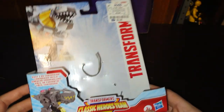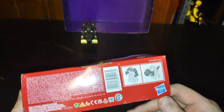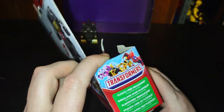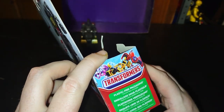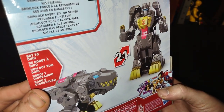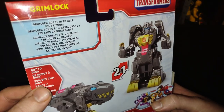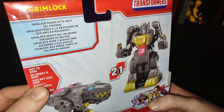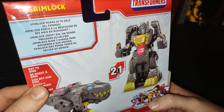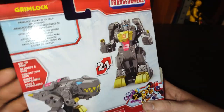This figure was definitely a steal. There are the transformation steps in black and white, some other figures like Bumblebee, RC, and Optimus. He transforms in two steps. There's also a bio about Grimlock — Grimlock roars into battle — and a lot of reading on this packaging for sure.